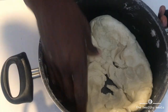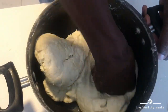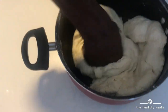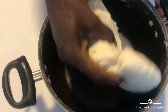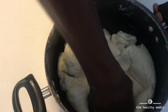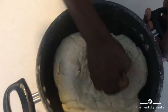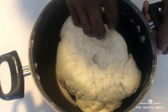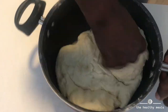So you eat chapati with beef? Yeah! In my country we eat chapati with tea in the morning, like for breakfast, with mandazi. You know mandazi? Yeah, we have mandazi as well - we call it amandaz. Some people call it different names. In French it's 'le beignet'. Okay, le beignet!